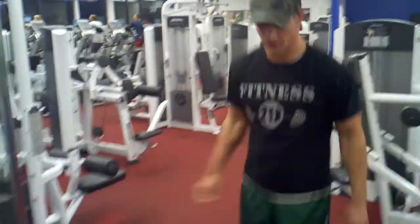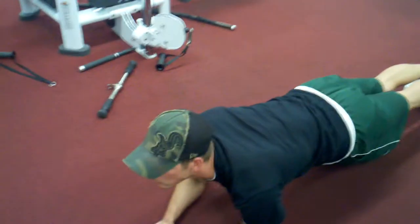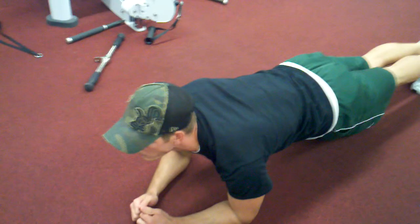Then we're going to planks. You want to make sure you hold this position for a minute, and we're going to do four sets of those.